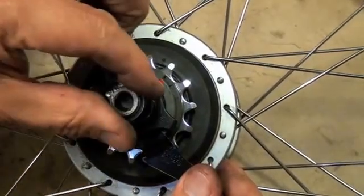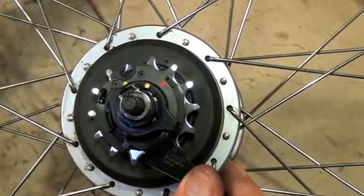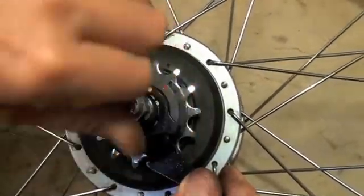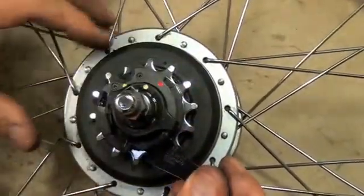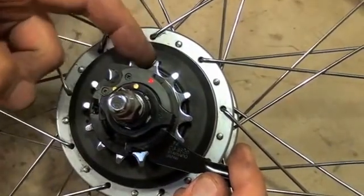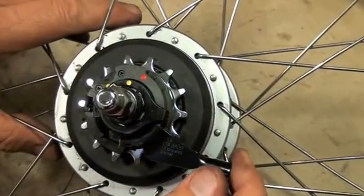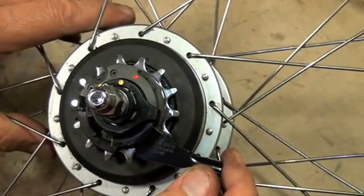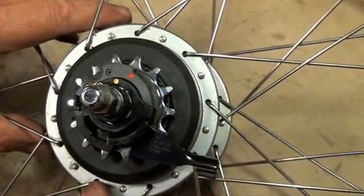We can then put our non-turn washer back on, then our acorn nut. Now we're ready to insert this back into the Street Strider. We now have a 14-tooth on there instead of a 16-tooth, and that will give you quite a bit more top end — a little more than 10% in terms of a gear change. All ready to go.